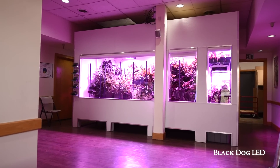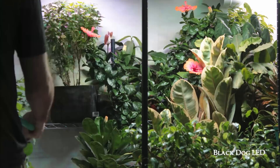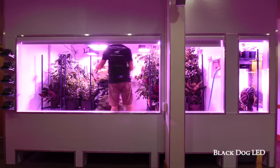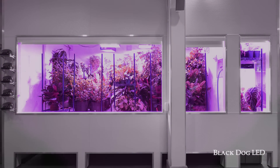At Black Dog LED, the ultimate grow room is high-tech, low maintenance, spacious, and of course outfitted with the most powerful and proven LED grow lights, period.